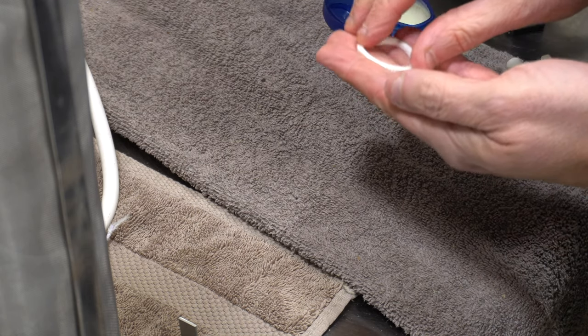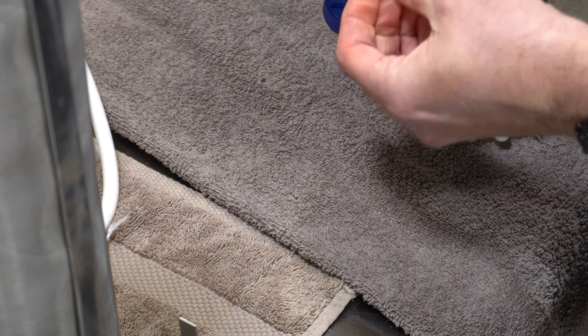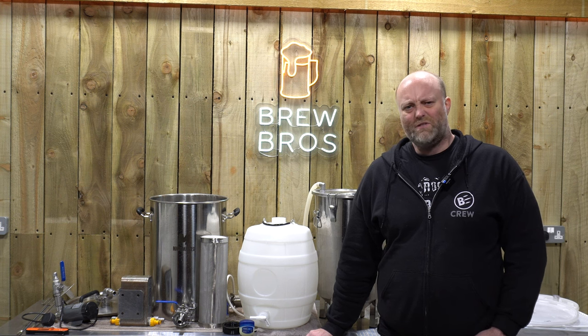These barrels are infamous for allowing CO2 to seep out both at the top and through the tap as well — you see loads of stories on this. So I'm going to be using Vaseline to lubricate those, which seems to be the tried and tested method.